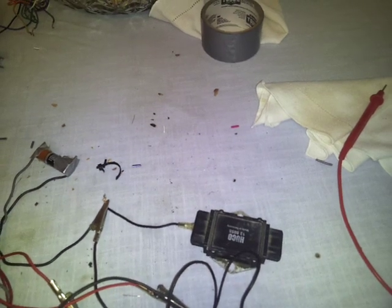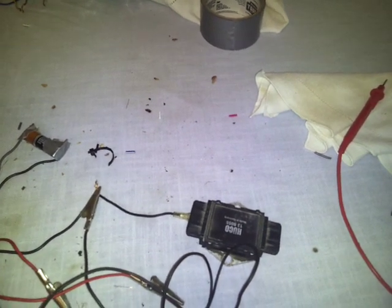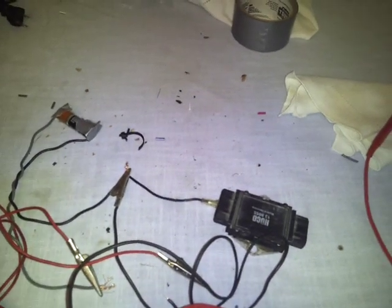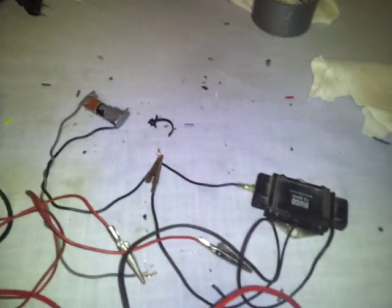So I figured for $17 shipped to my door, I may as well buy another ICM just in case — and it wouldn't hurt to have a spare anyway. We'll see if that fixes it. If it does, then this test really isn't all that conclusive. If it doesn't, then maybe the test was okay. I'll report back.